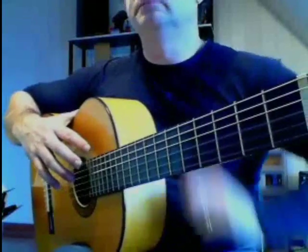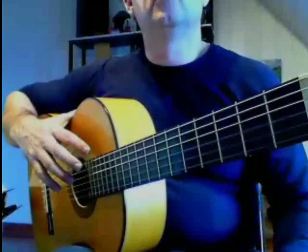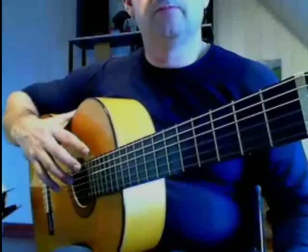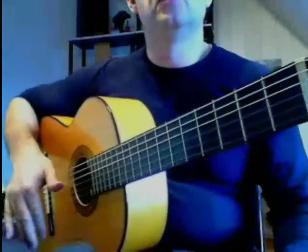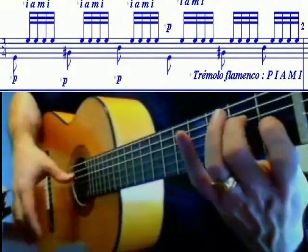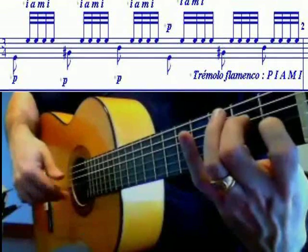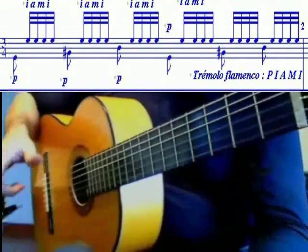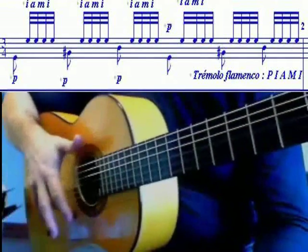Maintenant, à proprement parler, le trémolo flamenco, qui se compose non pas de quatre mais de cinq notes. On va simplement ajouter l'index en début de mouvement rapide sur les doigts aiguës par rapport à la séquence classique. Donc la séquence est : pouce, index, annulaire, majeur, index — P, I, A, M, I.